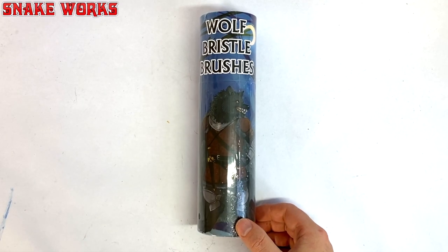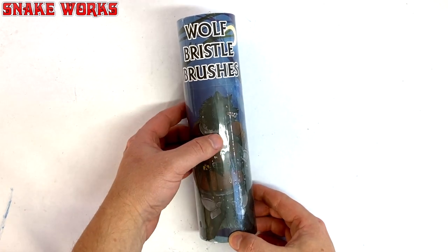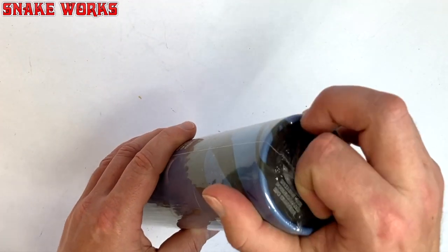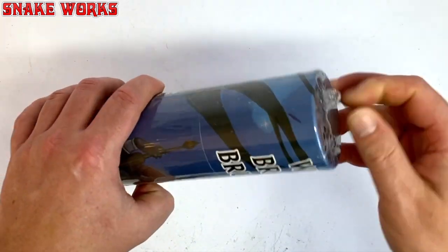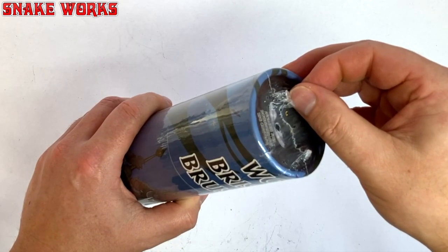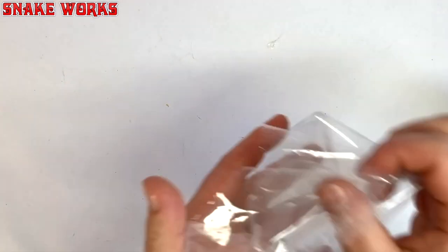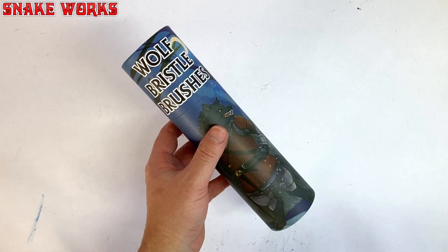So here we are, the wolf bristle brushes by Chronicle RPG. Before we can have a look at them properly we need to take this cellophane off. Sometimes the cellophane is easy to pull off and sometimes it's not — this time it's not. It's very tight and stiff. But as you can see we managed it in the end. Now always make sure to throw your rubbish in the bin, and if you can recycle it, always do that.